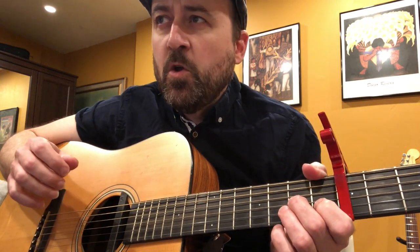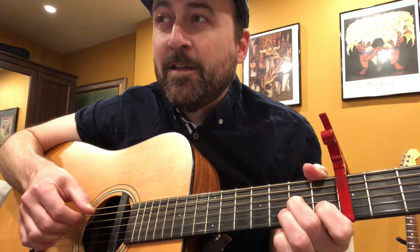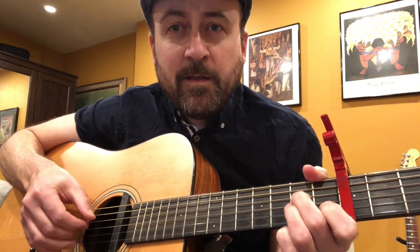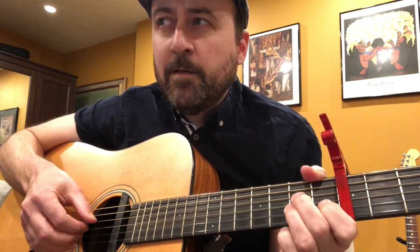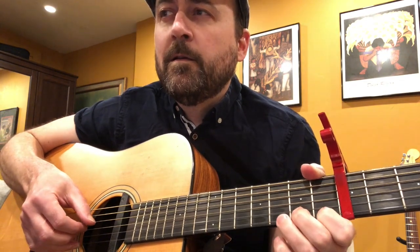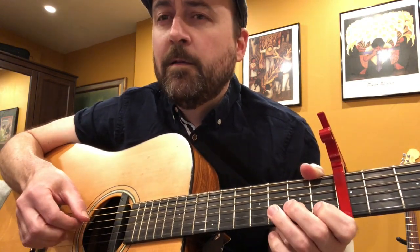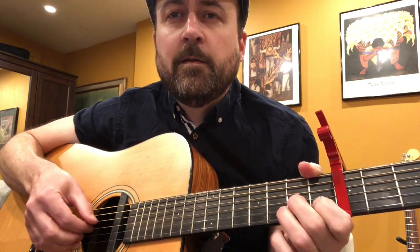So first, I'm going to play you the simple version — the melody of Bella Ciao. Very nice.